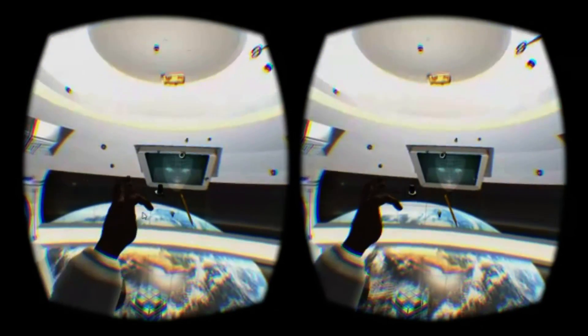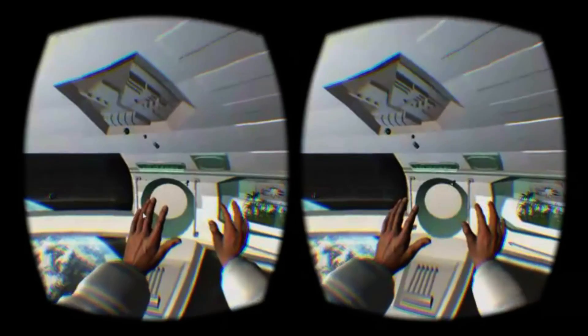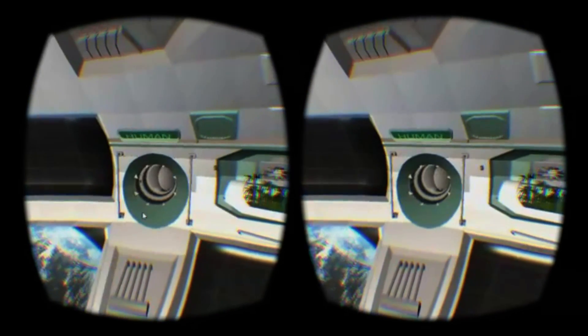You are the sole crew member of a small space station floating above Earth, and you seem to be tasked with sorting objects with your bare hands in this zero-gravity environment — human objects into one tube, and strange alien objects into another.